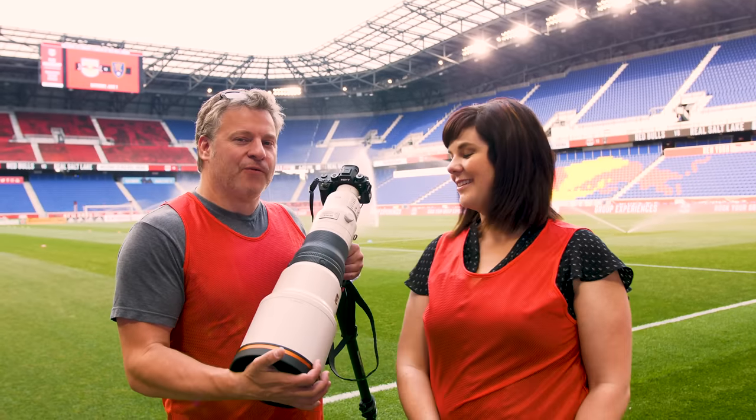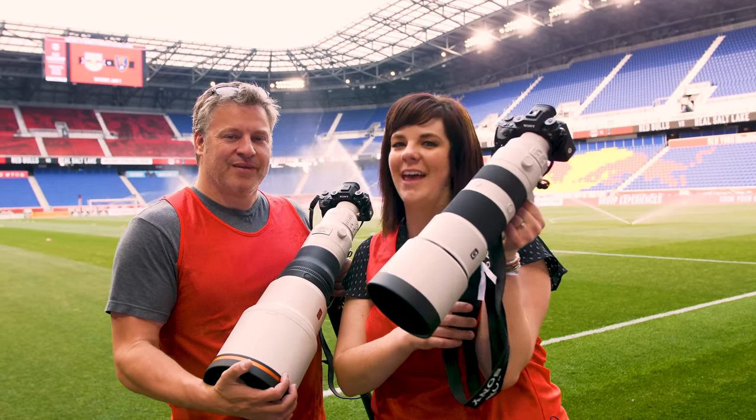Hey TCS TV viewers, it's Dave and Evelyn from The Camera Store. Today we're very excited — we're coming to you from the Red Bull Arena in New Jersey. Sony flew us out here to check out two new products: the 600mm f4, as well as a 200-600mm lens.